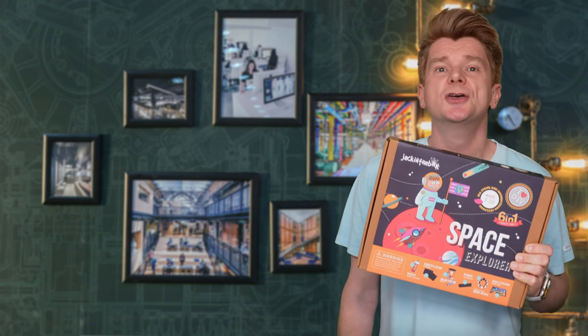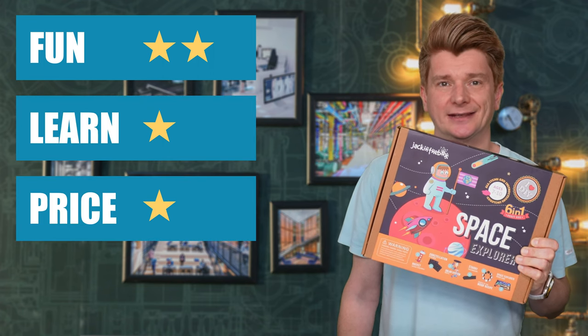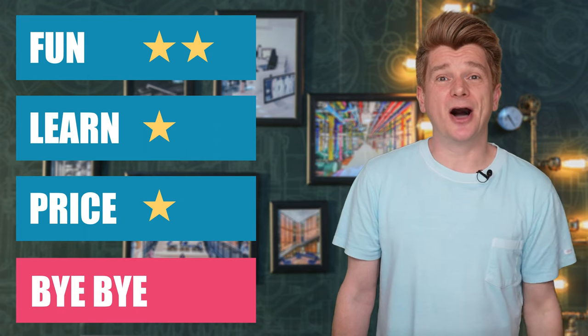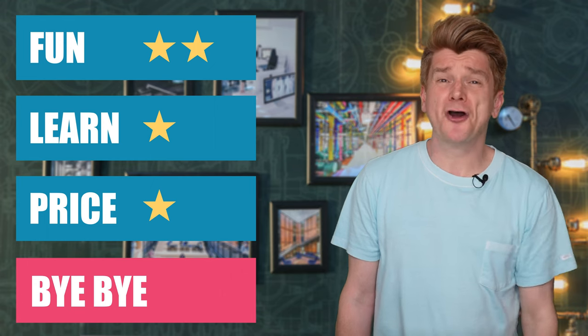I am going to give the Jack in the Box space-themed STEM educational craft toy two stars for fun, one star for price, and one star for learning. Bye or bye-bye? It's a bye-bye. More crafty than science-y, and this is a science channel. Sorry.